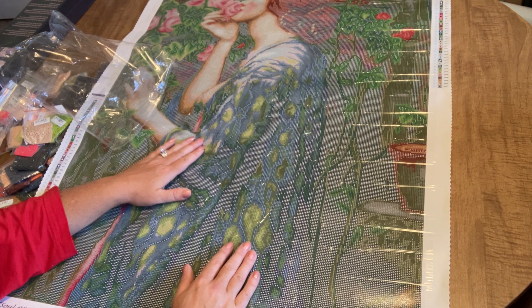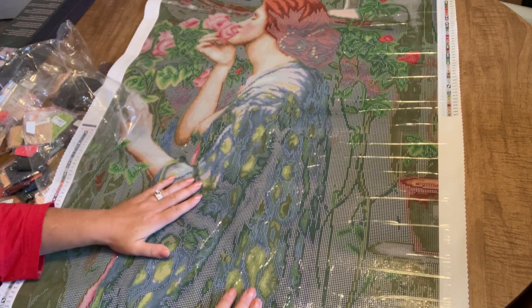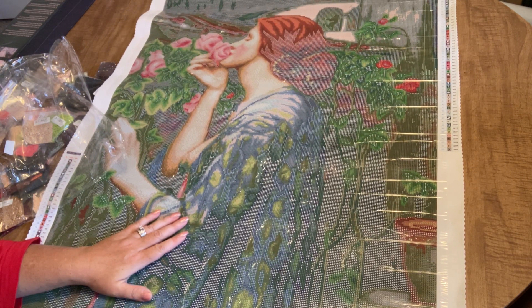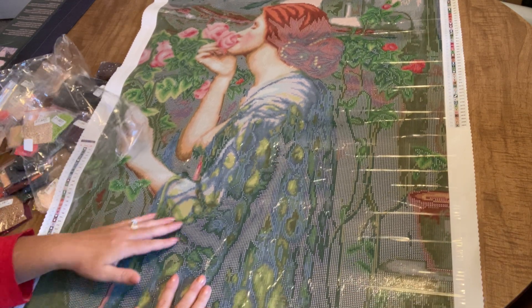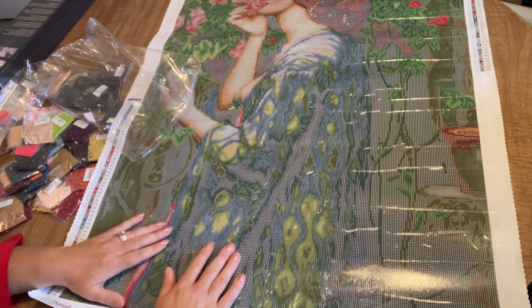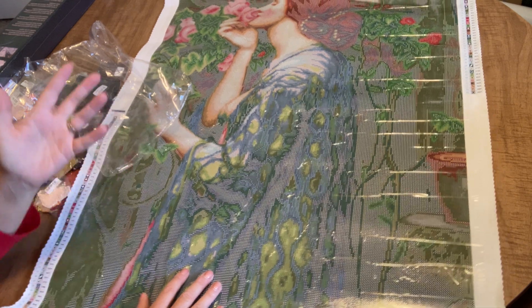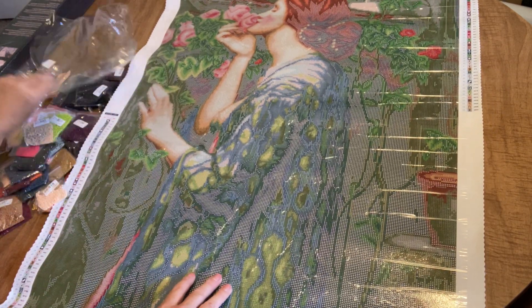So that is the Soul of the Rose by William Waterhouse and I love it — love love love it. I think I'm going to show it to my mother-in-law and think it might be something she would like. That's all I've got for today, thanks for watching. If it's still available in their shop I'll link it, if not I'll just link the shop. Oh wait — I didn't tell you about the drill field!